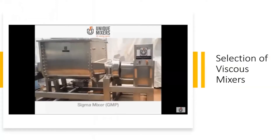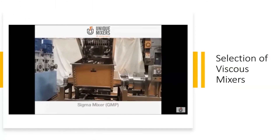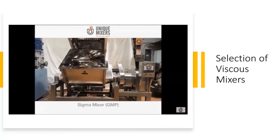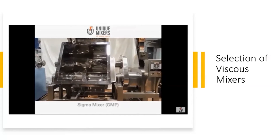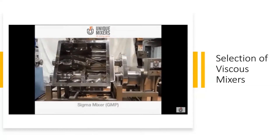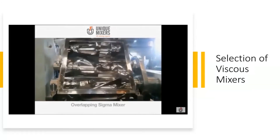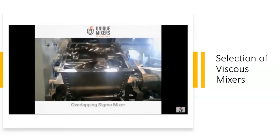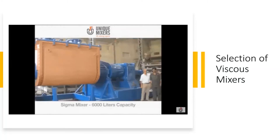The sigma mixer — that's a GMP sigma mixer with the tilting arrangement, and the material discharges by tilting of the mixer container, which is hydraulically tilted. What you see is a set of overlapping blades; the blades overlap into the compartments. That's a 6000-litre working capacity sigma mixer powered by 275 horsepower.